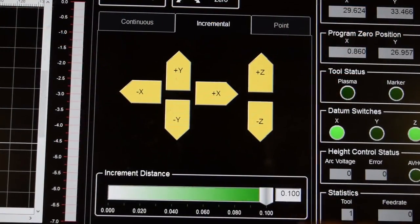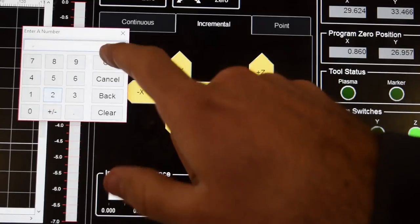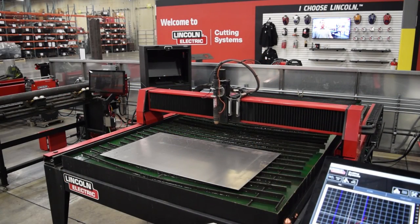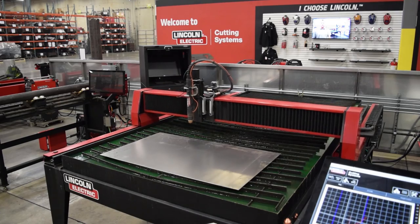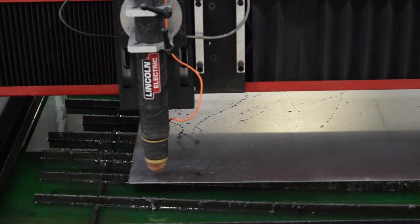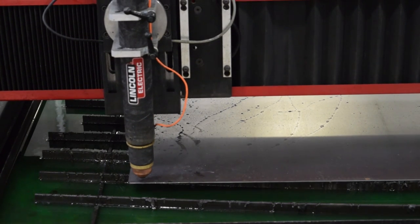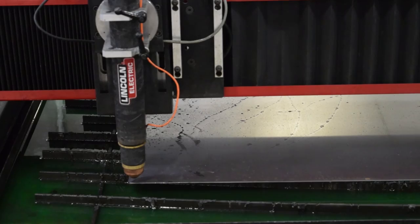Incremental will move the torch in increments that you program below the toggles. You can simply toggle the machine however many inches at a time until you reach your desired location. This is useful when setting your program zero in the bottom left corner of the material, because you can drop the increments down to an eighth of an inch and then toggle the torch until you reach a very precise program zero.